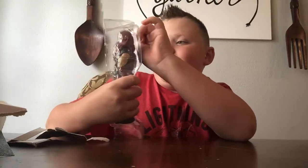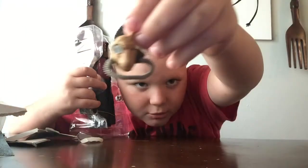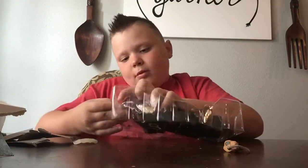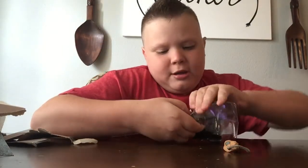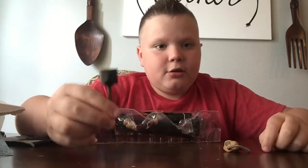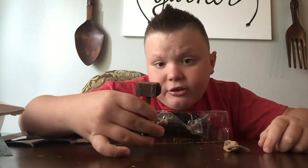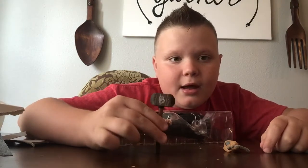He looks really cool. This is his mask right here — show it in front of the screen — it has a lot of detail to it. Also the Bludgeon Brothers — you can put the hammer in Eric Rowan's hand. It also has a 'B' on it. Two hands grabbing the hammer.